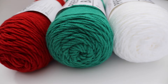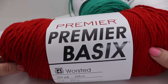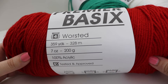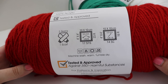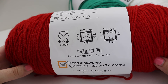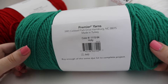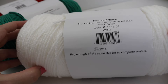For today's tutorial you're going to need three skeins of each of three colors. The yarn I'm using is Premier Basics, a number four worsted weight yarn. It's 359 yards, 328 meters, 7 ounces, 200 grams, and 100% acrylic — tested and approved against over 350 harmful substances. It is machine wash warm, tumble dry. The recommended hook size is US I-9, 5.5 millimeter. You'll need three skeins of red, three skeins of holly — a really pretty green — and three skeins of white.